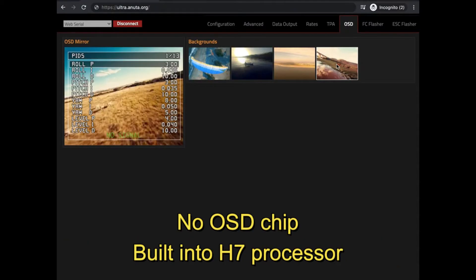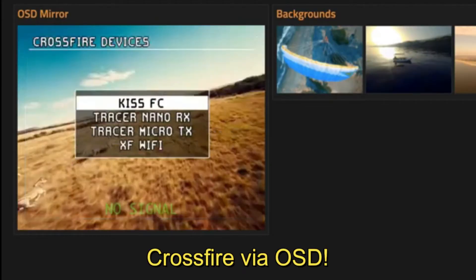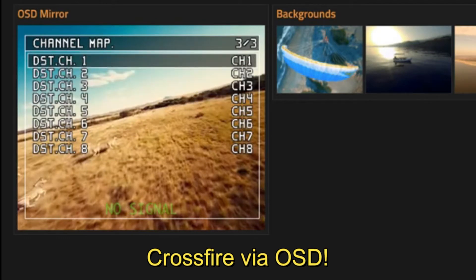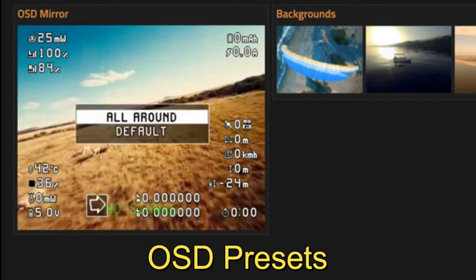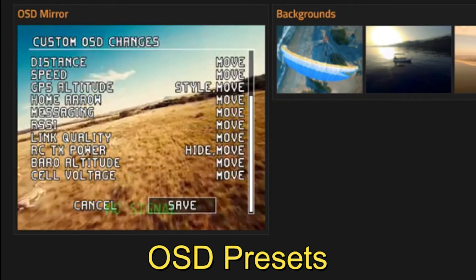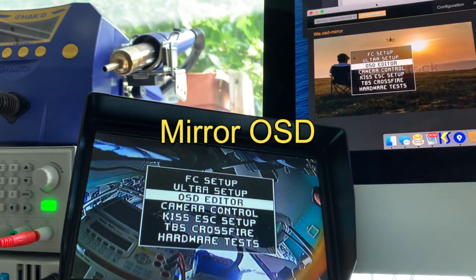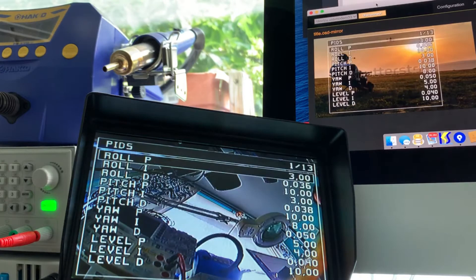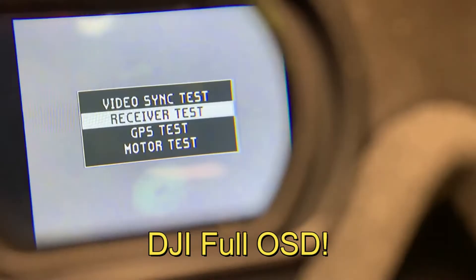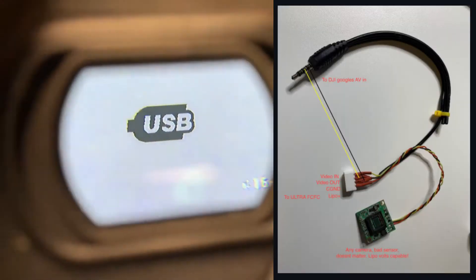Number four is the KISS Ultra OSD, which is on steroids. You can even control many, many things including TBS Crossfire — essentially controlling your link via your OSD. You also have OSD presets which you can set to your heart's content. But the most amazing thing I've ever seen is the OSD mirror. The OSD is embedded in the H7 processor, and exactly what you see on your goggles is exactly mirrored onto the configurator. KISS Ultra also has DJI full OSD with a hack, of course.